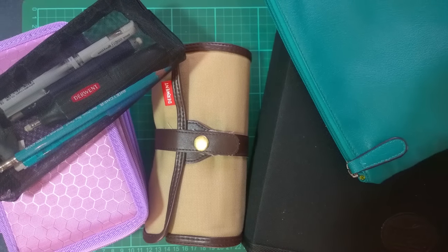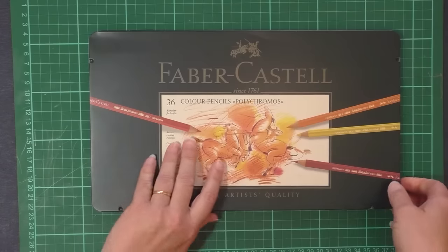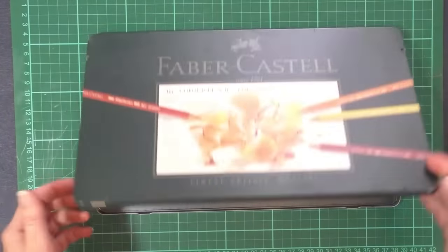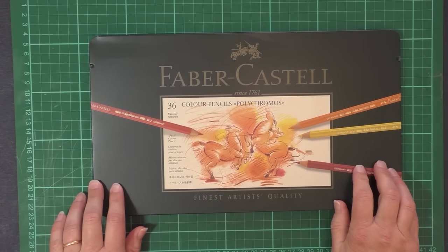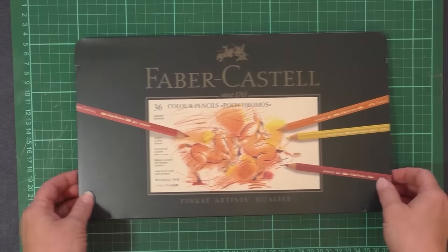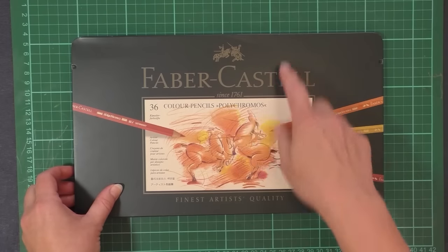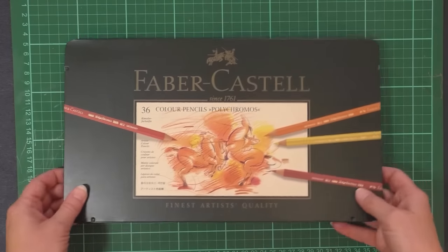First off, I'll show you how you get your pencils normally. When you buy pencils, you'll get them in a tin such as this. Generally this is how the higher grade pencils come. You can see mine are all out of here. The problem with these tins is they're great if you're working on a desk, but they're not very portable. They tend to pop open when you're carrying them about, and even if you put an elastic band around them, they'll still jumble up inside a bit.